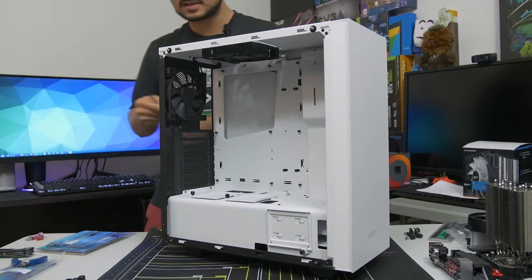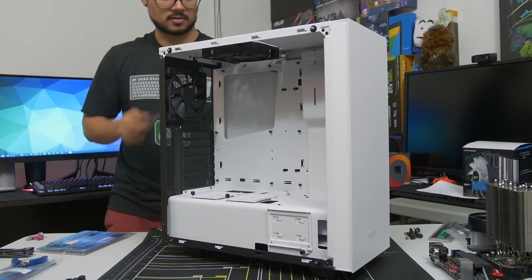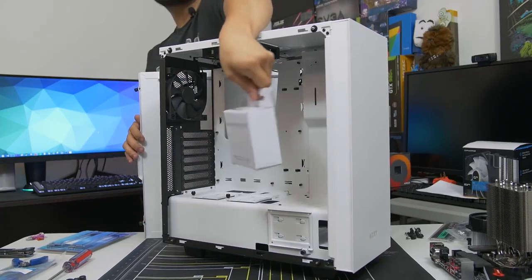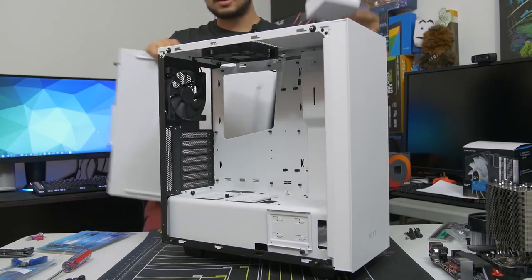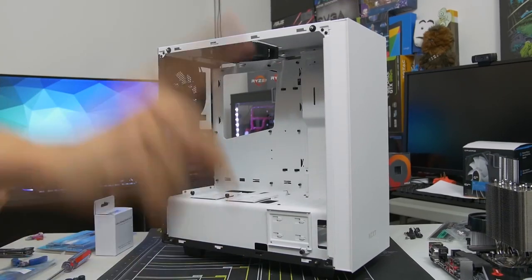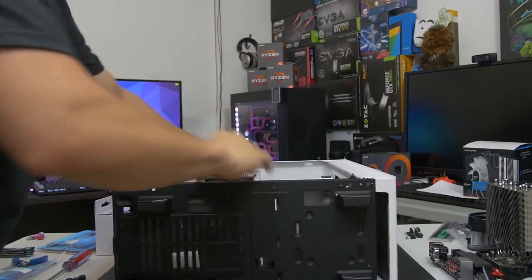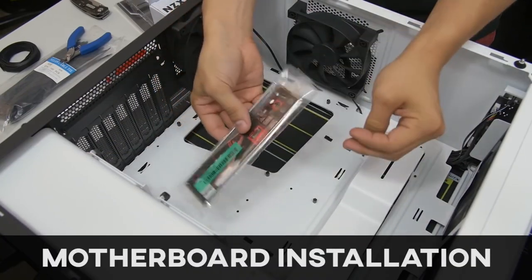Whether or not you have tempered glass, be especially careful if you have an acrylic side panel window because they can scratch very easily. I would advise leaving the plastic wrap on the side panel window until you're absolutely 100% complete with the build — I know it's tempting to peel it off the second you see it, but trust me, you'll thank me later. I'm also going to remove the backside panel — go ahead and do that too, just in case you find any accessories back there. A lot of times case vendors put the accessories inside the case, hidden in the drive cage or power supply shroud.